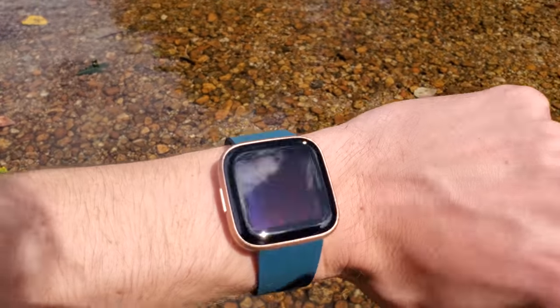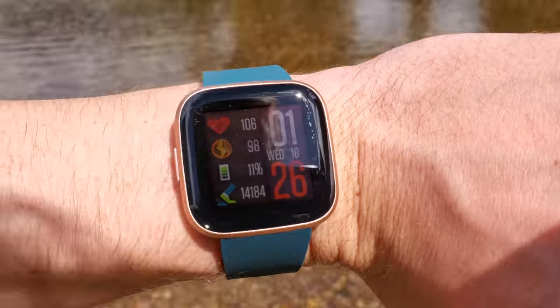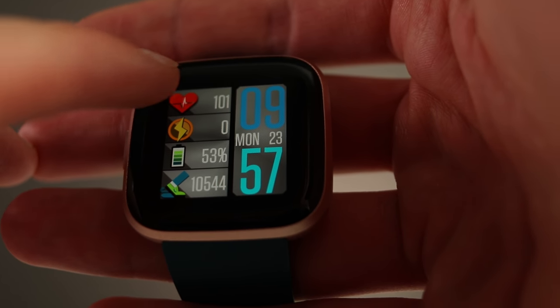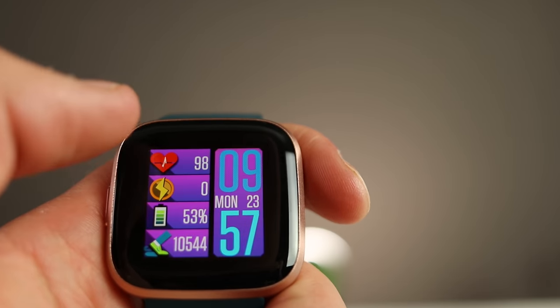There are watch faces with Bitmojis, and some like mine that display a lot of information. My current face shows how many steps I took today — though that's not very accurate, which I'll discuss later — my heart rate, active points, and battery level. Tapping the top corner lets you change the color or aesthetic. If you swipe from left to right, nothing happens — I'm not really sure why they didn't utilize that.